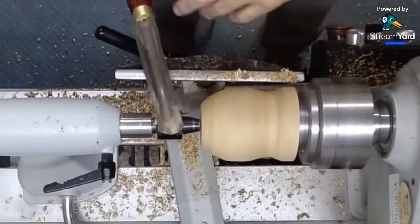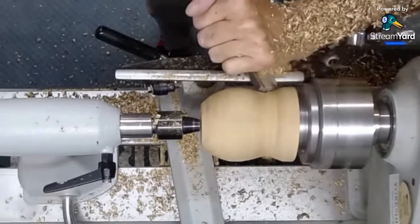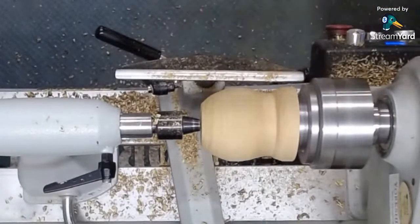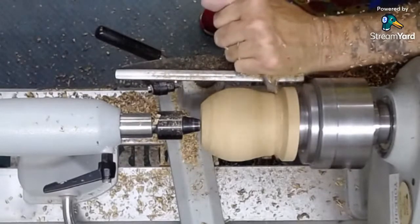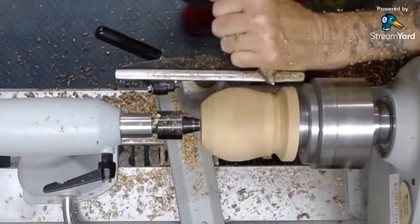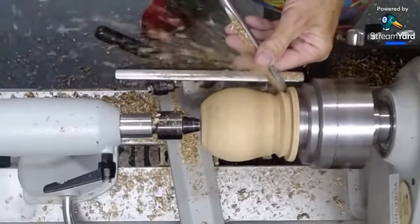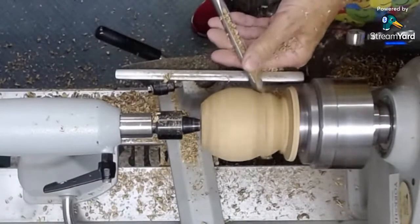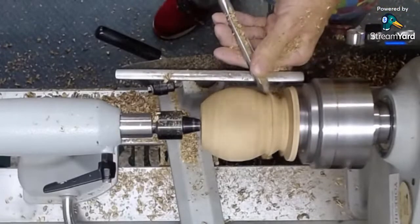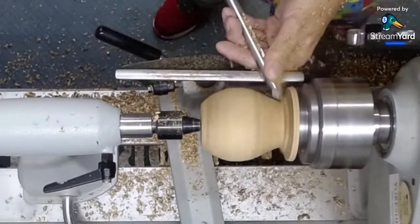I'm just roughing this out quickly with a spindle roughing gouge, just to get rid of some waste wood — or stock, as some people call it. You can see this is going to be a slightly different shape than a normal box; it will be a bit like a small urn. That's a little bowl gouge, a little 3/8 bowl gouge. I just like to use it.